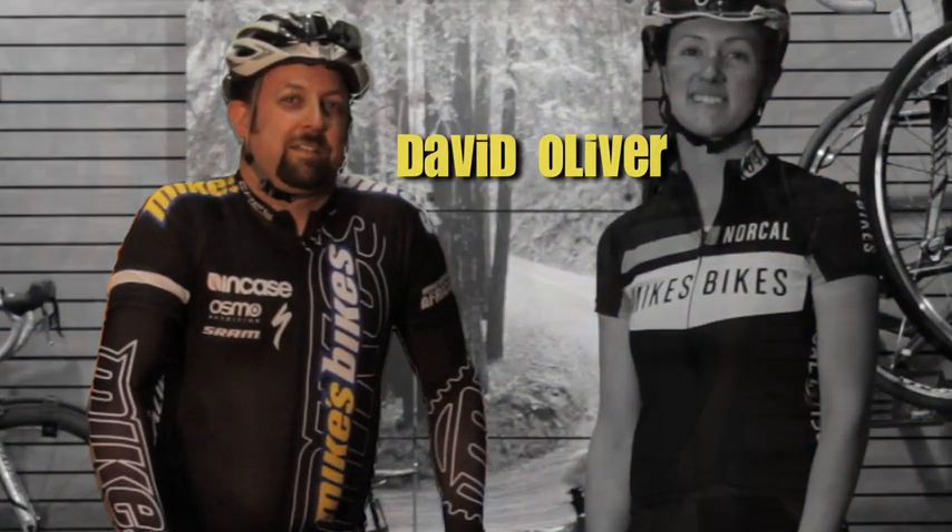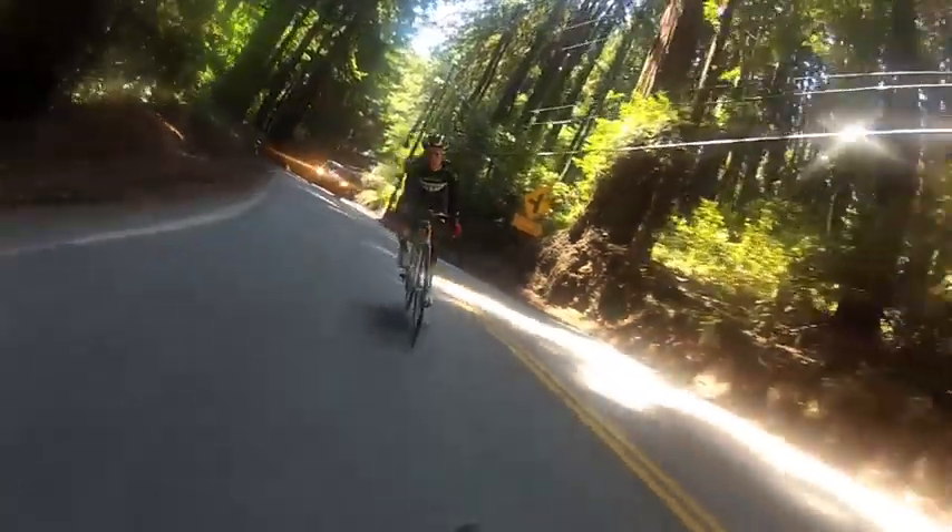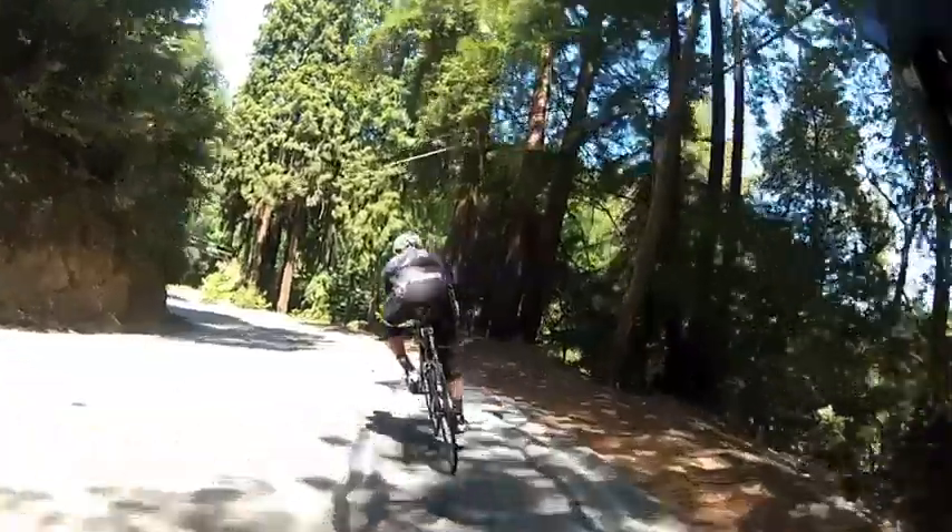Hi, I'm Andrea Turner with Mike's Bikes. And I'm David Oliver with Mike's Bikes. For those of you that are going to be doing the Canary Challenge this year, we just did a descent down Highway 84. So what we like to do is talk a little bit about the descent and how to corner.